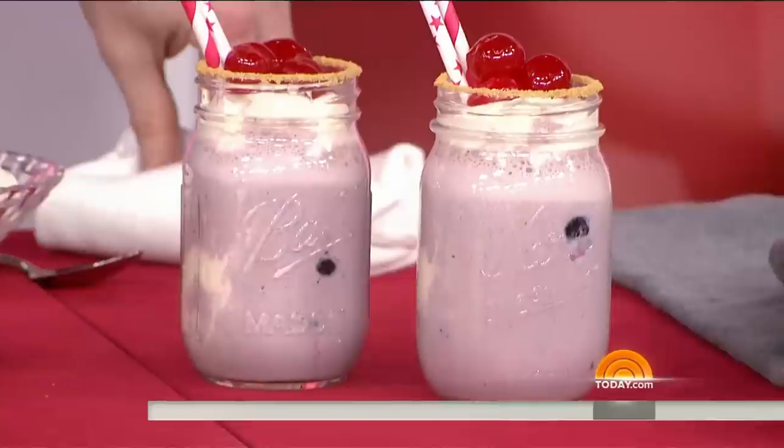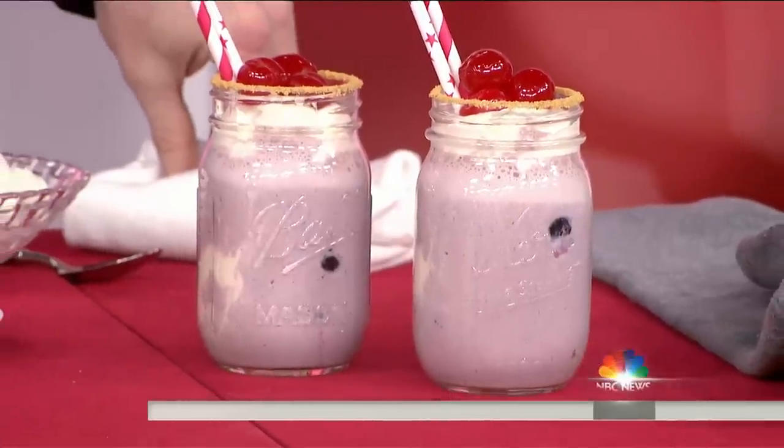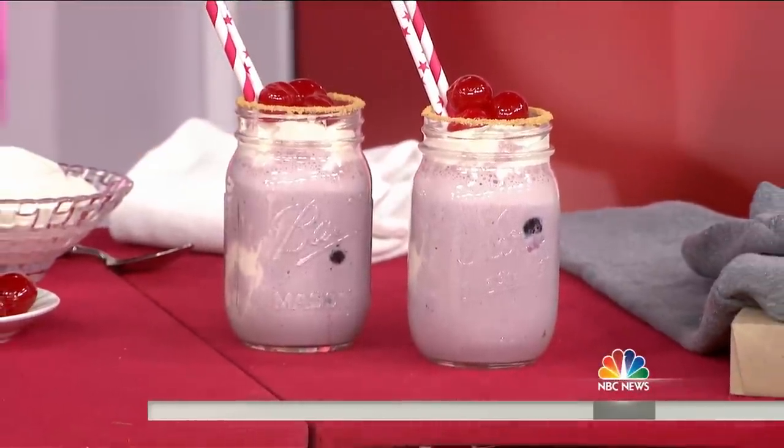We have a channel called The Domestic Geek. This is a cherry cheesecake milkshake. It's cake and a milkshake. How do we start? What's the move?